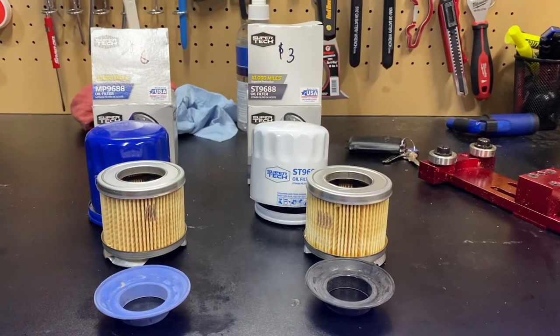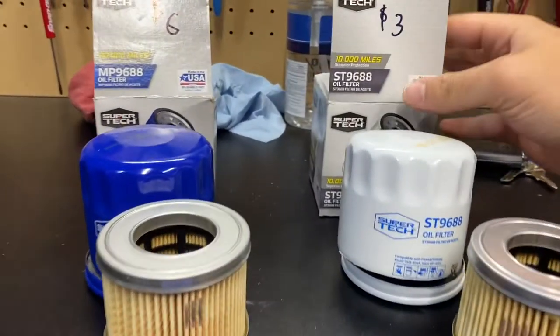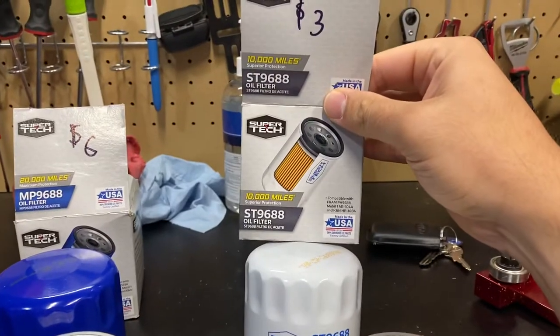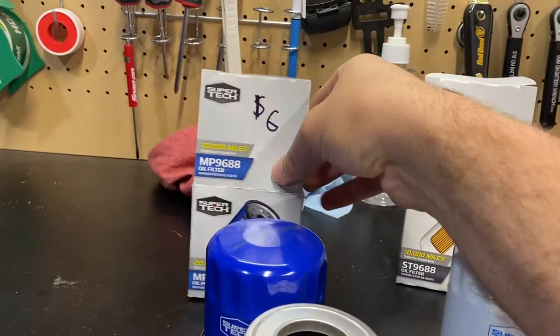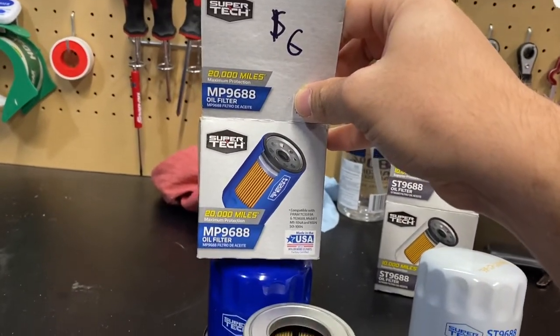Hi there, back with another oil filter video. Walmart recently updated its Supertech line. Here's the $3 filter rated for 10,000 miles, and here's the $6 filter that's apparently rated for 20,000 miles.